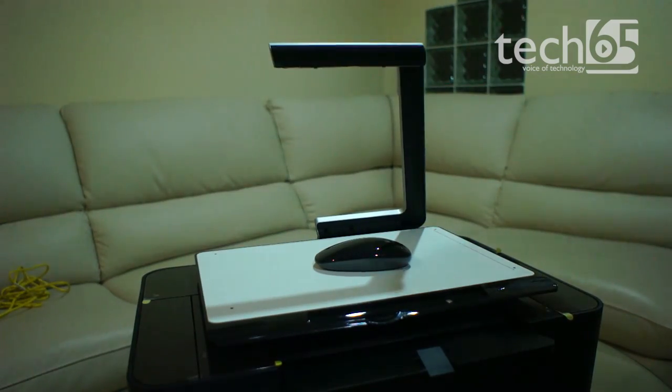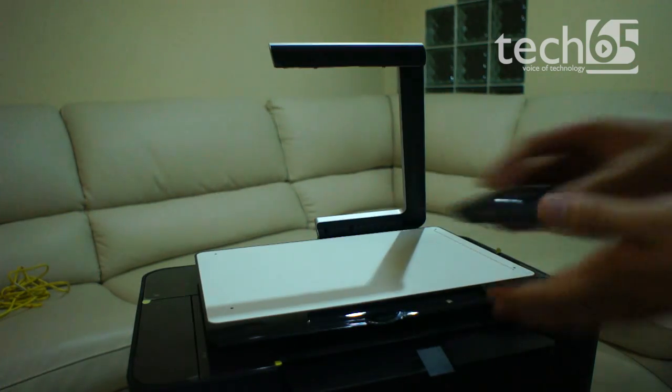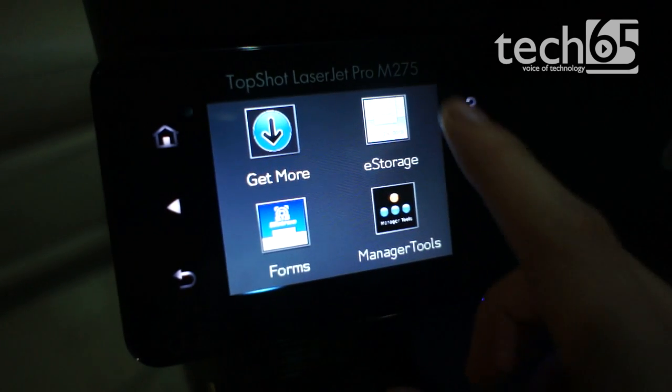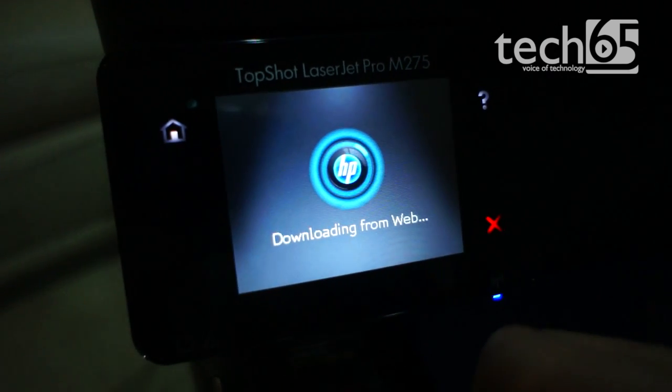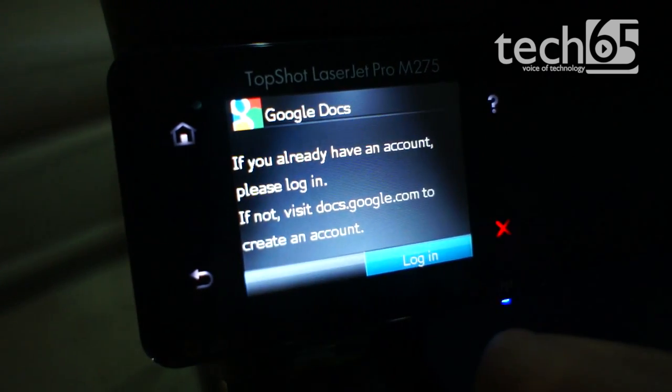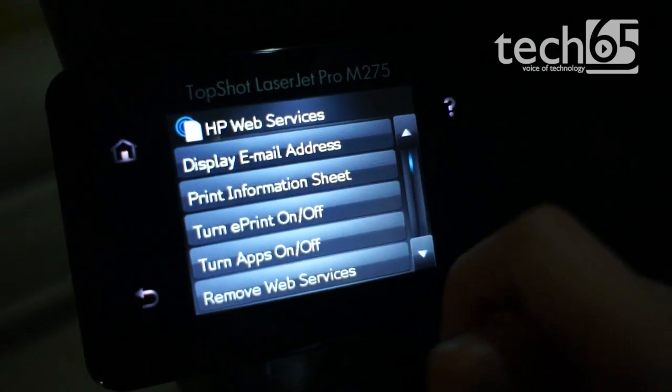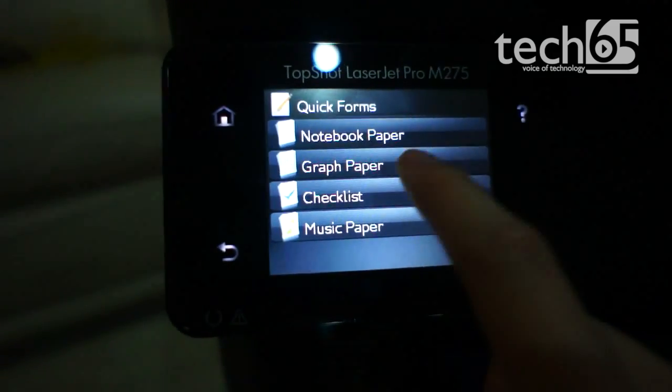So that's the TopShot part of the printer. If you take a lot of product pictures for an online store, it will prove to be quite useful. Apart from that, this is also one of HP's smart printers with support for apps, and some interesting features such as a unique email address to send documents to print, and the ability to print paper templates.